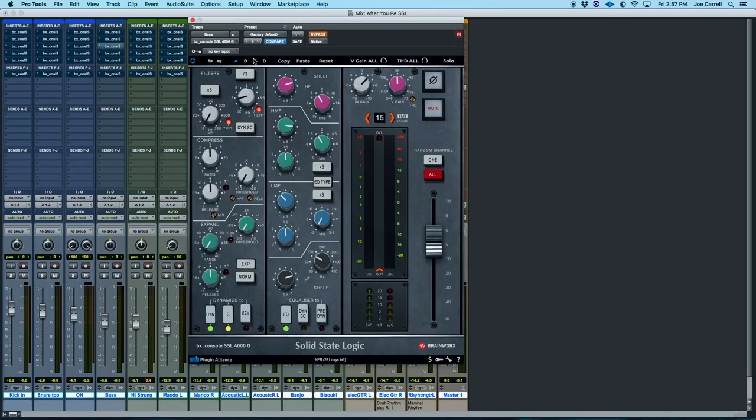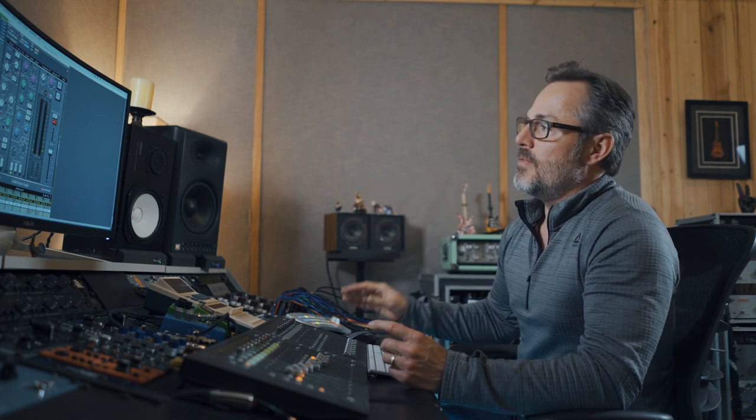Let's move on to the 4000G — this is a completely different, brand new type of EQ. Basically, the shelving filters on the top and bottom have a pre-boost cut and a pre-cut boost. That creates some focus on, say, 10,000 cycles and takes some focus away from what's just underneath there, or vice versa. Also, in the two mid-range bands, they went to a proportional Q. So it's a very different sounding circuit. Let's let a couple bars pass and play it.